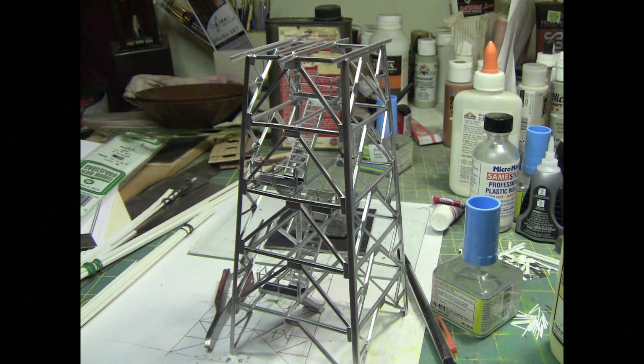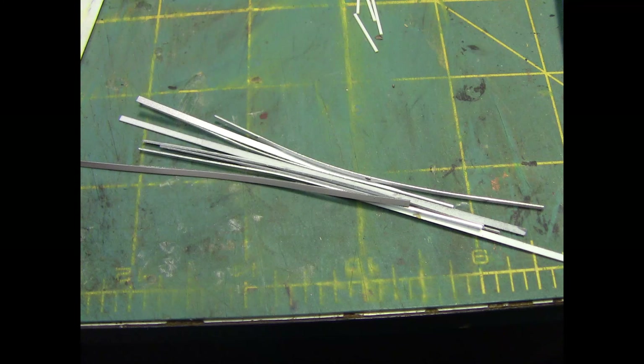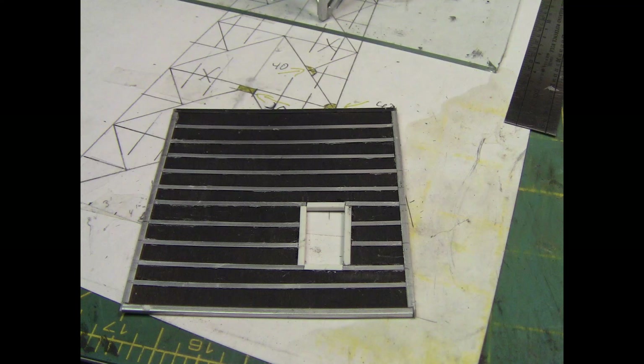This is kind of the state that we left the main structure in last week, and we still have a lot of angles to replace. The handrails are going to be a pain getting in here, but it's something that has to be done. The floor for the upper story is how we left it last week. We had these silver strips cut for bracing underneath the flooring, so I'm going to begin by putting that floor together.